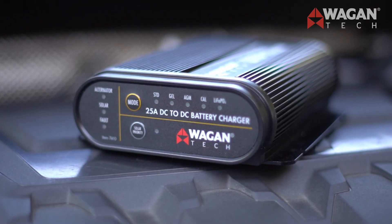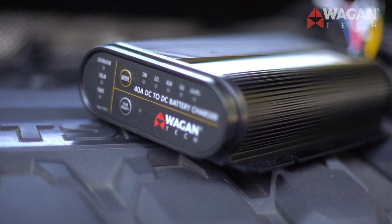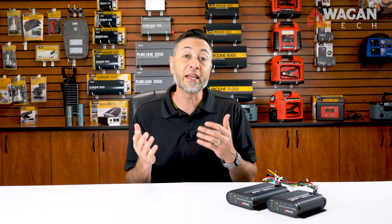Now let's meet the two models of our DC to DC battery chargers. First we have the 25 amp model, and of course there's the bigger 40 amp model. Based on your requests, we took a look at what features are most important to you and integrated those into our DC to DC battery chargers.